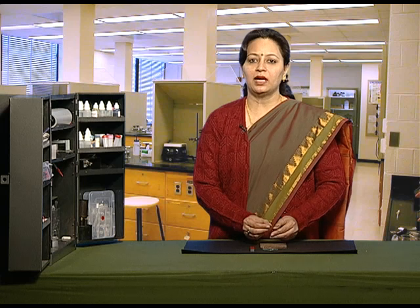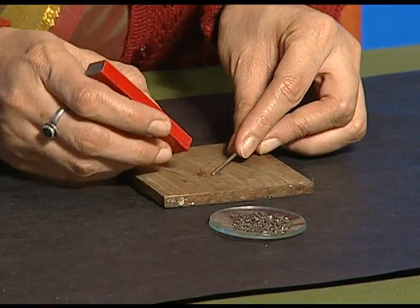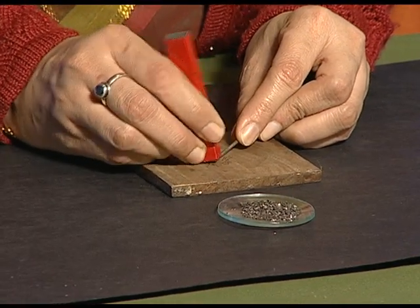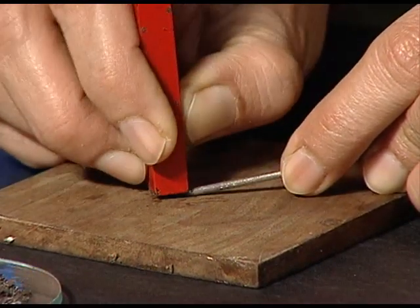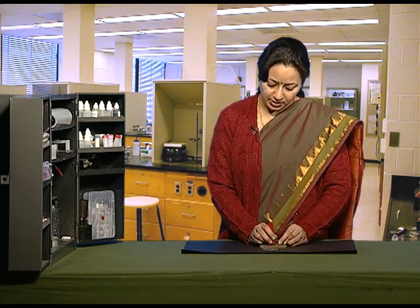Now, we will take the same iron nail and rub a bar magnet on it, rub it for some time. The iron nail temporarily becomes a magnet and shows the magnetic properties.